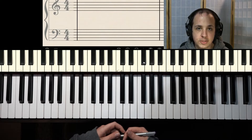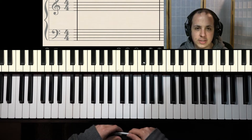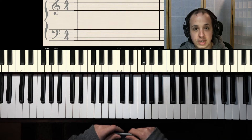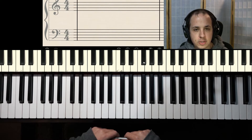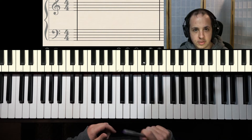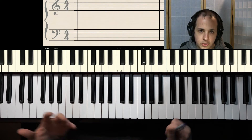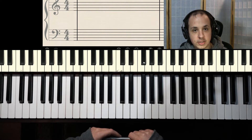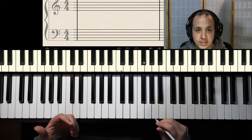Hey everybody, Tim here from Lessons on the Web, and we are doing rhythm practice number 12. Today we are talking about dotted quarter notes. This is a review since I've talked about dotted quarter notes in a few of my videos before, but I certainly haven't talked about them recently. So we're just going to review them again as a short lesson tonight, and then I'll take any questions for the live stream portion. Let's get started.